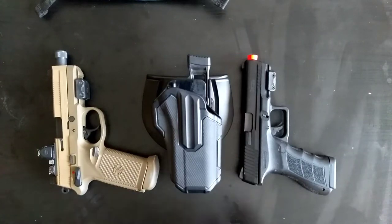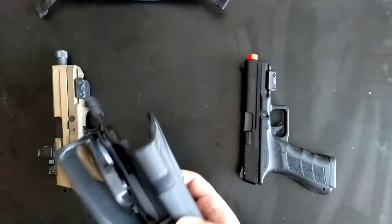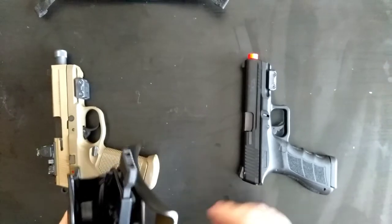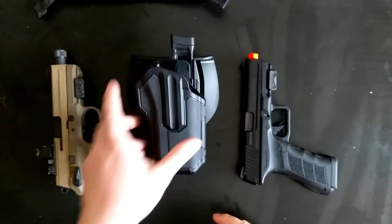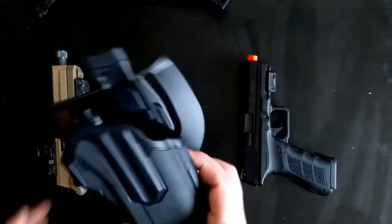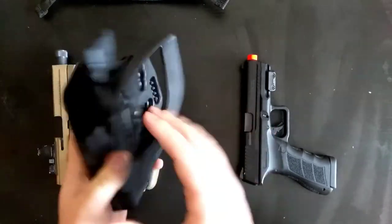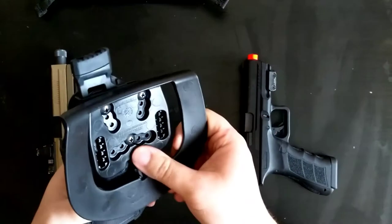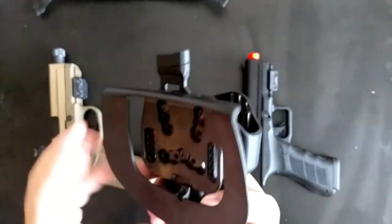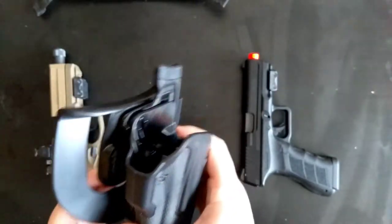Alright, just a quick video review on the Blackhawk Omnivore Universal Pistol Holster. I kind of waited until I got another pistol to show that it's universal. This is how it looks. I have the paddle on it. It also comes with a belt loop, and since it's Blackhawk you can put it on the drop leg Serpa holster.